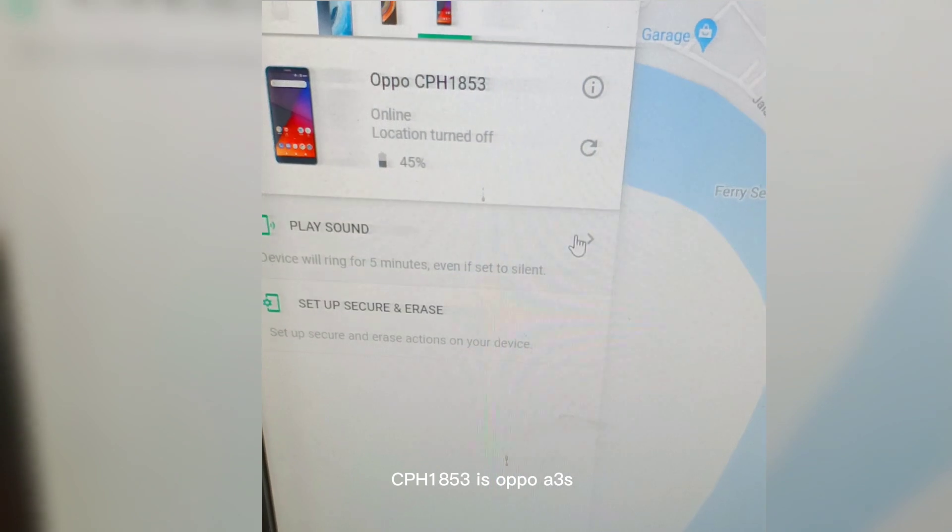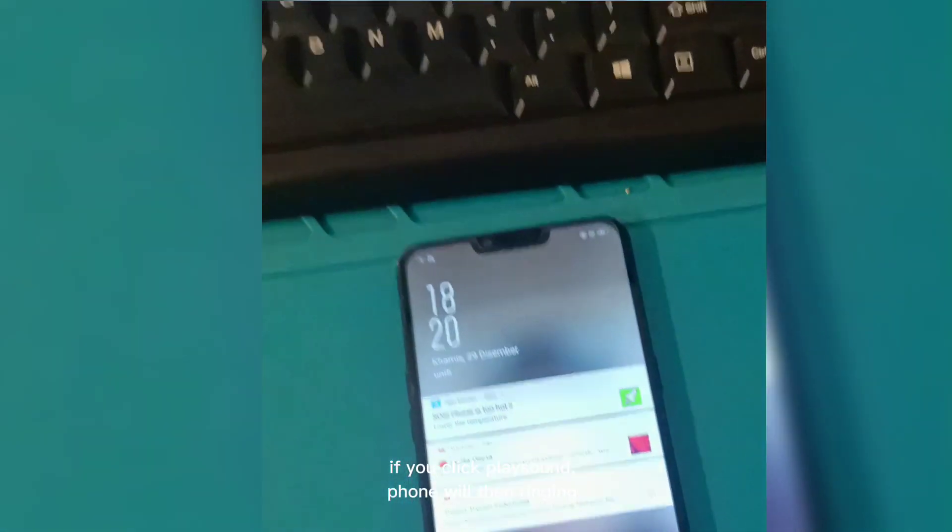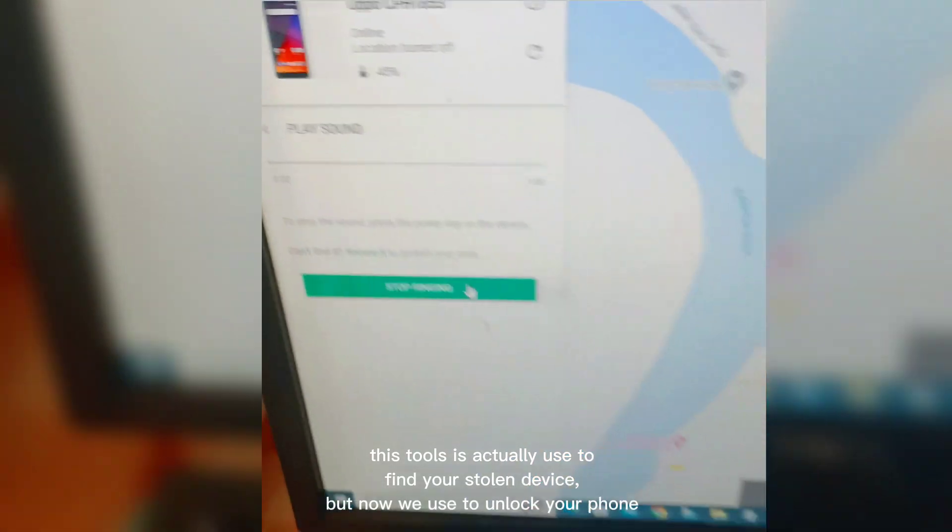CPH1853 is the OPPO A3S. If you click Play Sound, the phone will then ring. This tool is actually used to find your stolen device, but now we use it to unlock your phone.